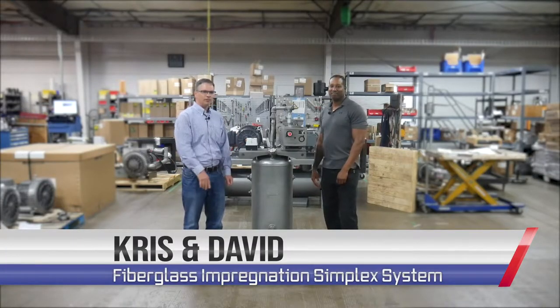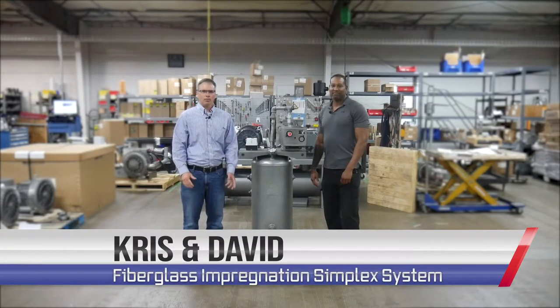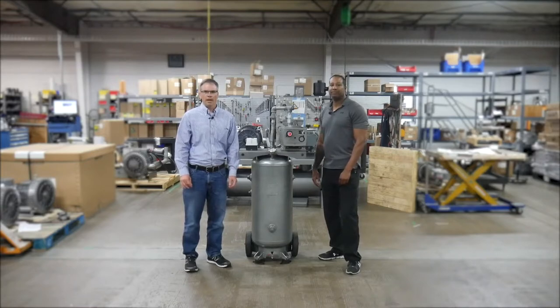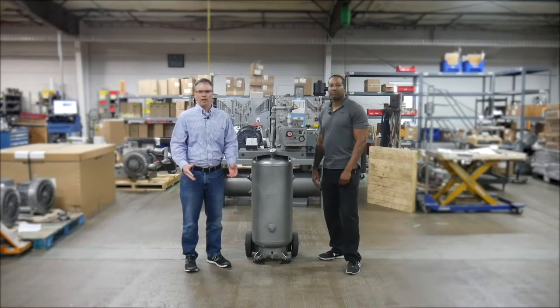Hello, I'm Chris. This is David with Republic Manufacturing and we're here to tell you about a customer application that we just solved with this pump. The customer is building small wooden boats and they're using the pump to infuse fiberglass into their molds.